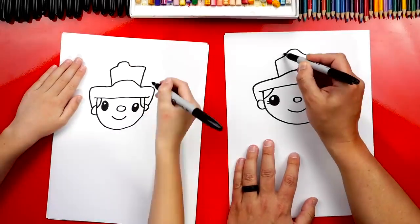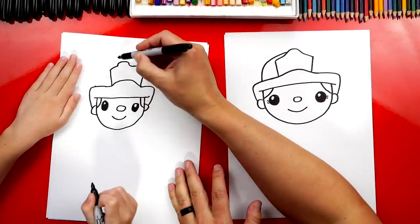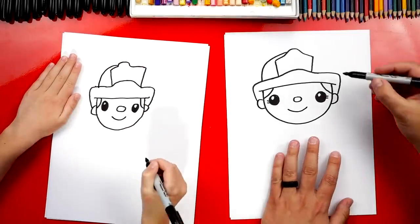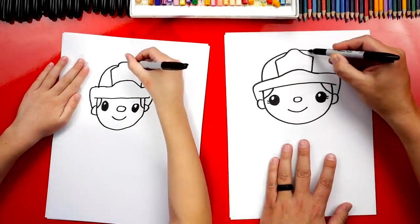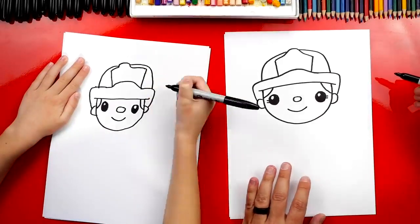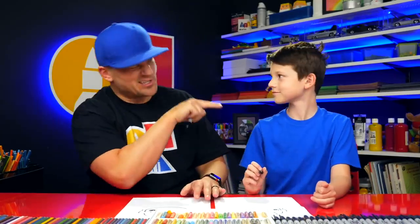Now let's draw the rest of the hat. We're going to start right here and draw a curve that comes down and connects right in line with the head, about right here. Then we'll imagine the curve coming through on the other side and coming down. I like your firefighter — you're doing such a great job, Austin. It's okay that our two drawings look different. The most important thing is to have fun and to practice.